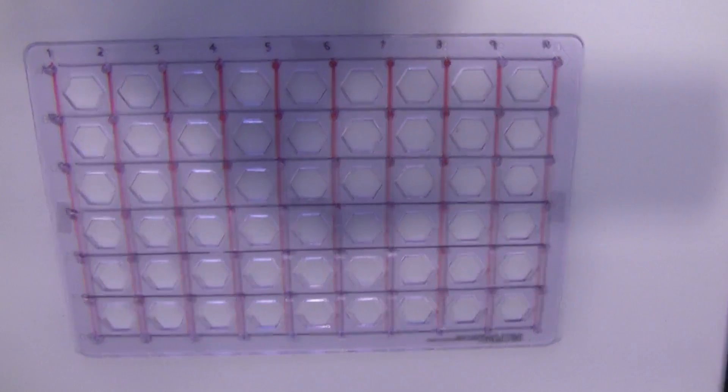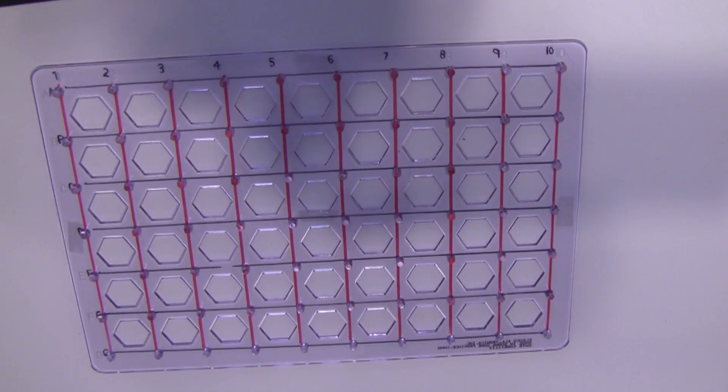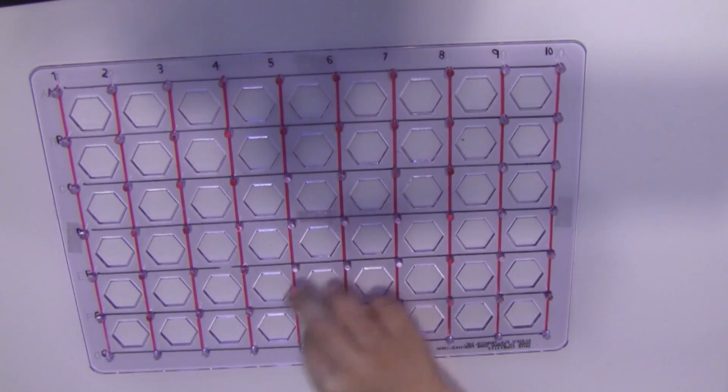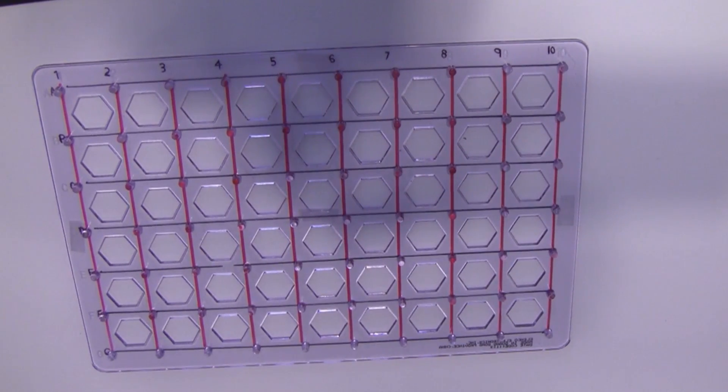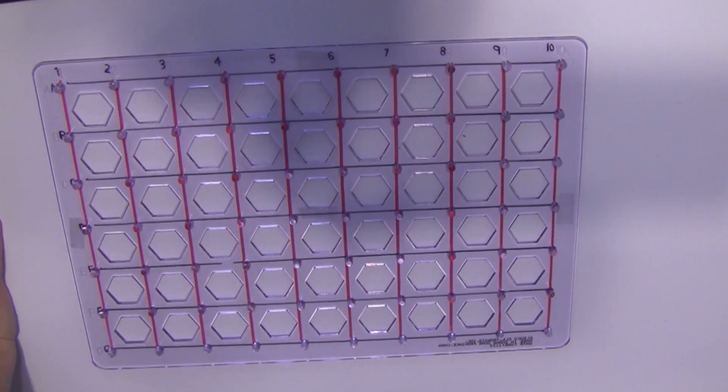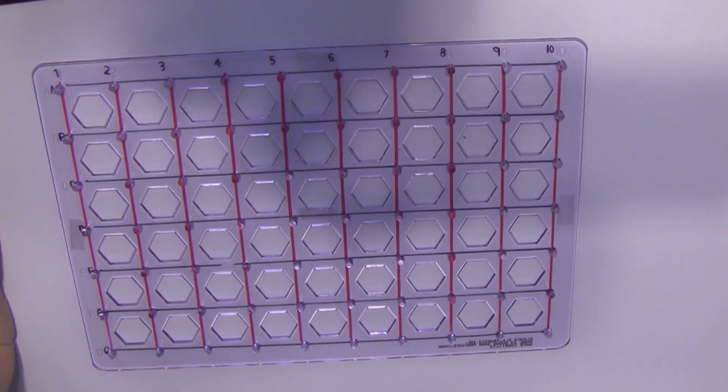Let's do Snap Circuits Junior project number three. Okay, sound activated switch. You need all the number ones first. That looks like a number five, starting at A1.